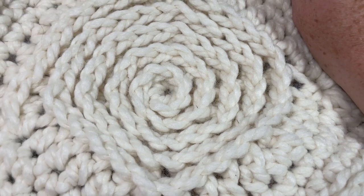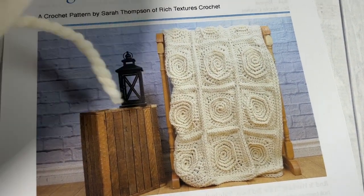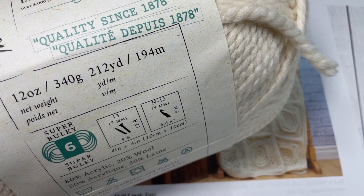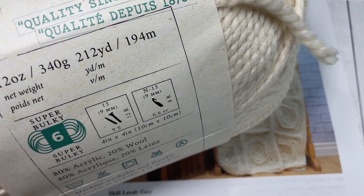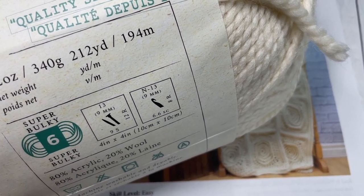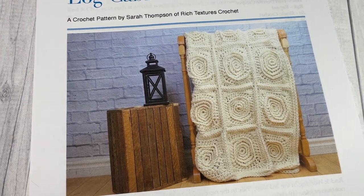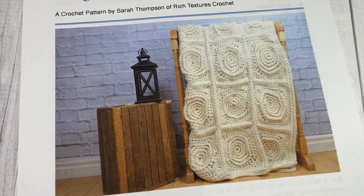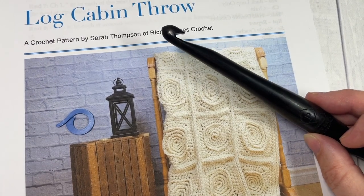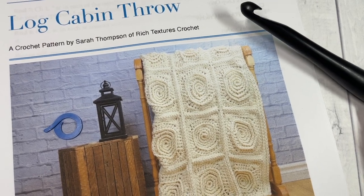The finished blanket measures approximately 50 by 60 inches. For the pattern today, I'm going to be using the Woolies Thick and Quick yarn by Lion Brand — purchased in the bonus bundle, which is 212 yards. You're going to need seven balls of the Woolies Thick and Quick bonus bundles to complete the blanket, plus a crochet stitch marker, a 10 millimeter crochet hook, and a copy of the free written pattern from my blog at richtexturescrochet.com.